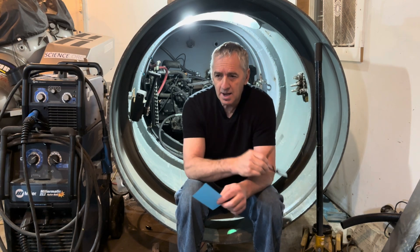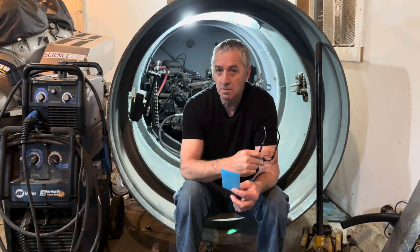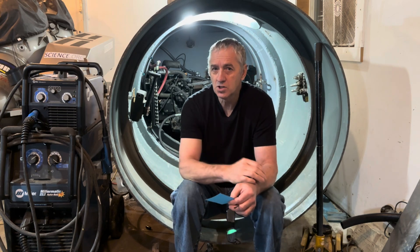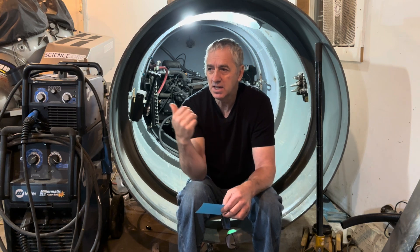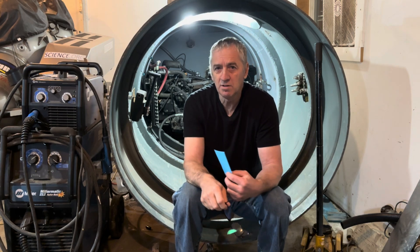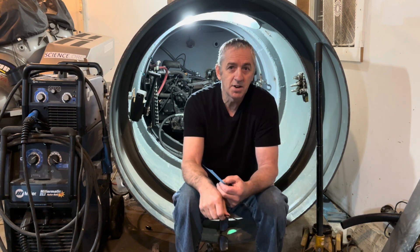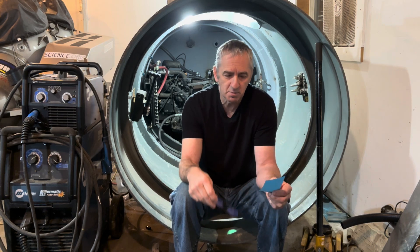I bought a high-pressure compressor which I'm actually not using in the submarine now, but I'm still using it for charging the emergency tanks because they're 3,000 PSI, plus I need it for my Deep Worker submarine. I'm still going to include it in the cost because normally I wouldn't have bought it, but now I'm going to build my own portable compressor with it instead.